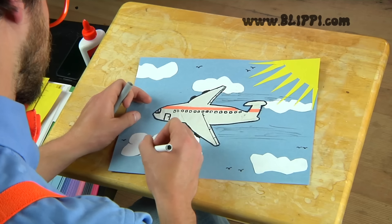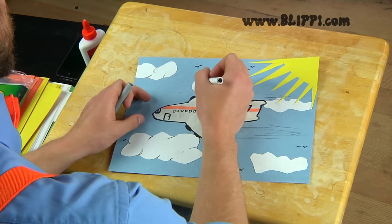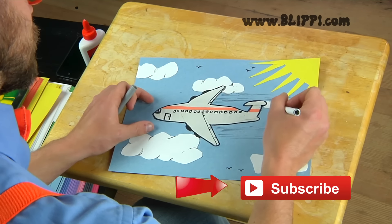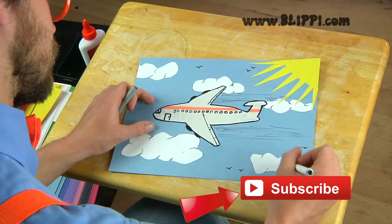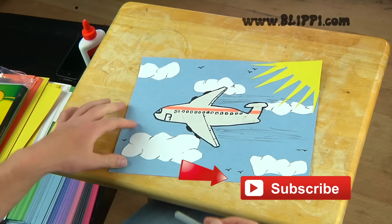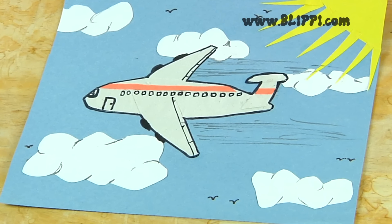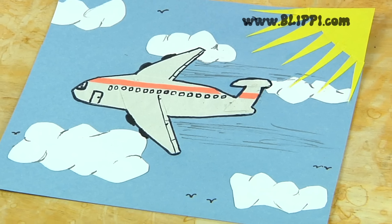I'm really making those clouds look like clouds! If you liked this video, don't forget to click the big red button and subscribe, or ask your parents to for you. Look at what we made! This was so fun — thank you so much for making this with me!